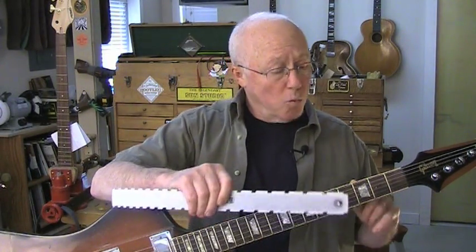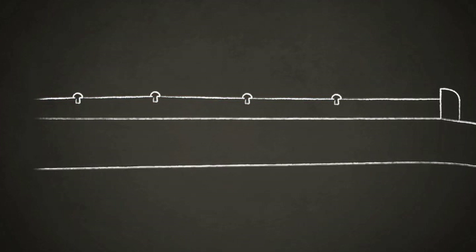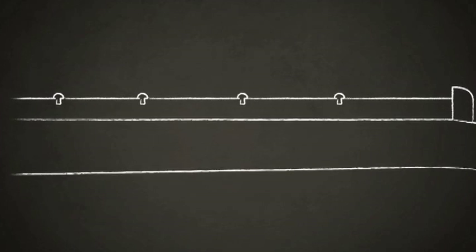With this Firebird, it has a problem at the third fret. There's a humped, swelled area there that you wouldn't see without the notched straight edge. In this case I might remove two or three frets in that area, level the hump, and put those frets back in. A vintage customer would love that and be happy to pay me for not having to refret their guitar.